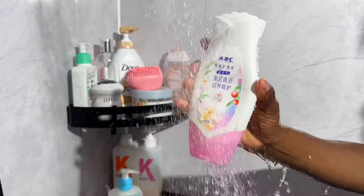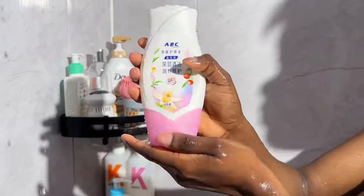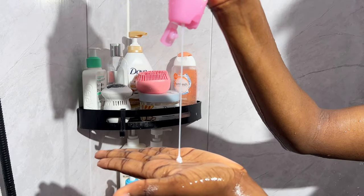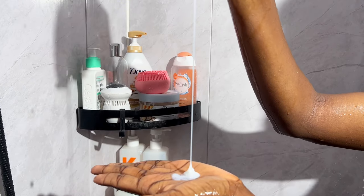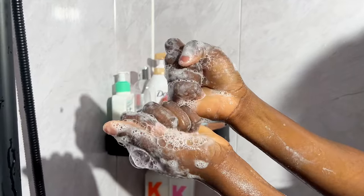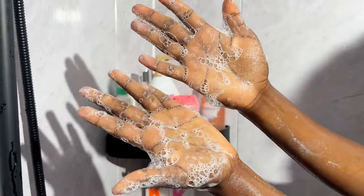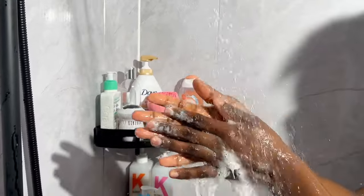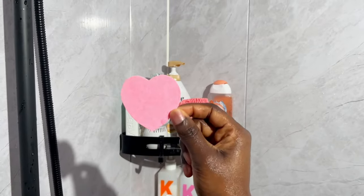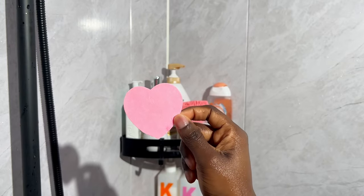Then I go in with my feminine hygiene wash from the brand ABC — the same brand I use for my sanitary pads. When using a feminine wash, make sure to only focus on the outer area. Gently scrub going from front to back — always front to back, never back to front.